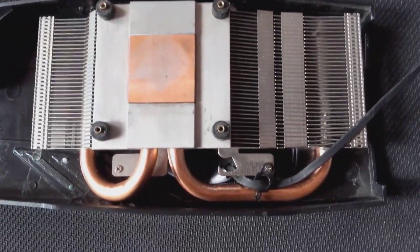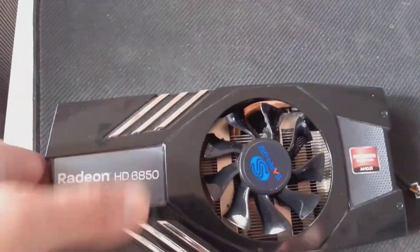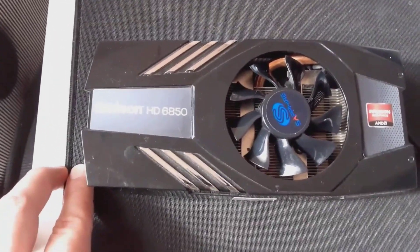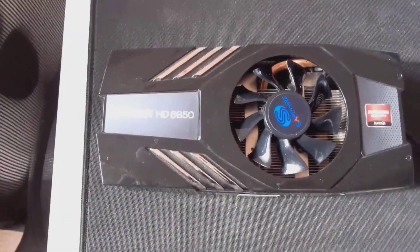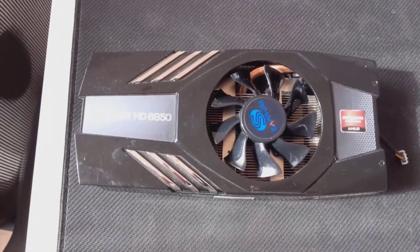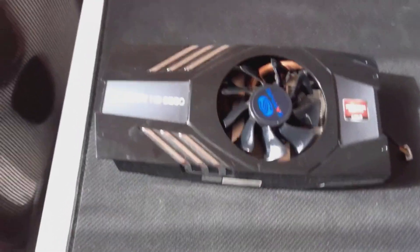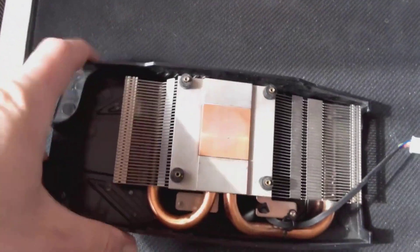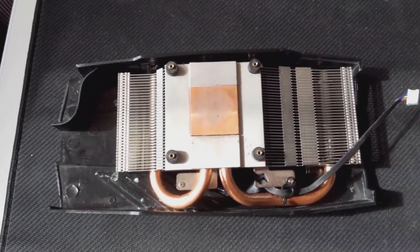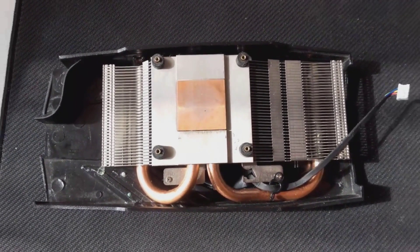Sapphire uses both in this card, and this is even visible in the shape of the fan, where the inner part works in an axial fashion, and the outer edge is twisted to add a radial component to the airflow. The shroud is shaped to act as a duct, so that a large portion of the air is exhausted through the holes in the second slot. Some of it gets dumped in the case as well, since some airflow is intended to escape the shroud, as it also cools down the VRMs. Sapphire uses a fin stack and two copper heatpipes that contact the GPU through a copper cold plate. The shape of the fin stack aims to make the best use of the radial airflow, while also allowing some of it to escape and cool down the VRMs.